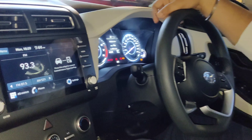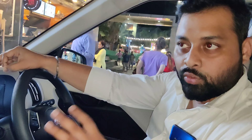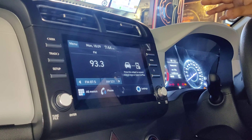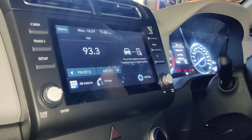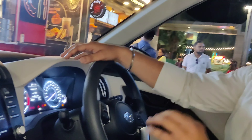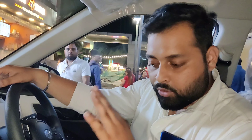If we talk about steering controls, you can use audio controls where you can adjust volume, go next and previous, and take or cut a call. There is also a mic for your surroundings so you don't have to raise your voice.